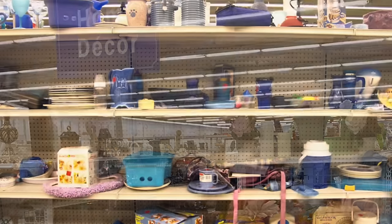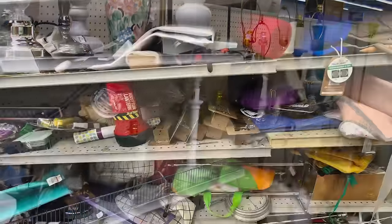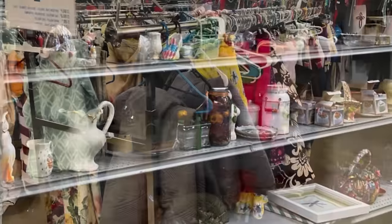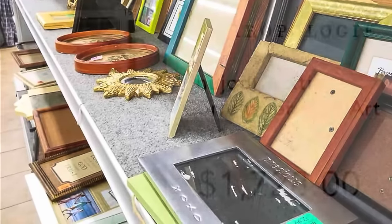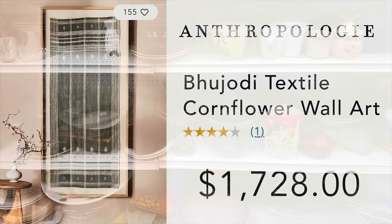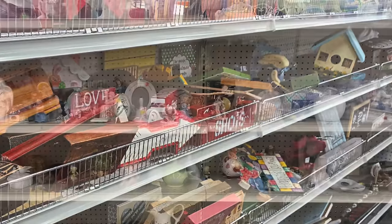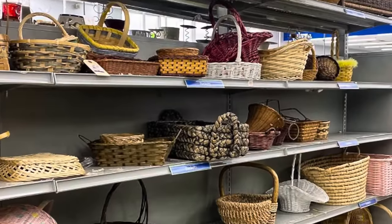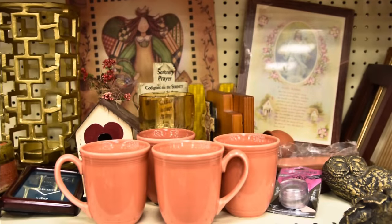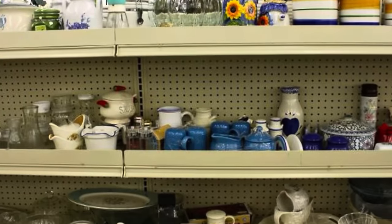Ever walk down thrift store aisles and think, nothing here for me? Well, maybe you should take another look because those shelves are overflowing with hidden gems just waiting to be transformed into beautiful home decor for your walls. Forget expensive artwork — we're not paying $2,000 for a framed dish towel. Instead, with a little creativity, we can turn forgotten treasures into statement pieces that will add personality and style to our homes. So let's get started and transform our thrifted finds into unique and amazing wall art.